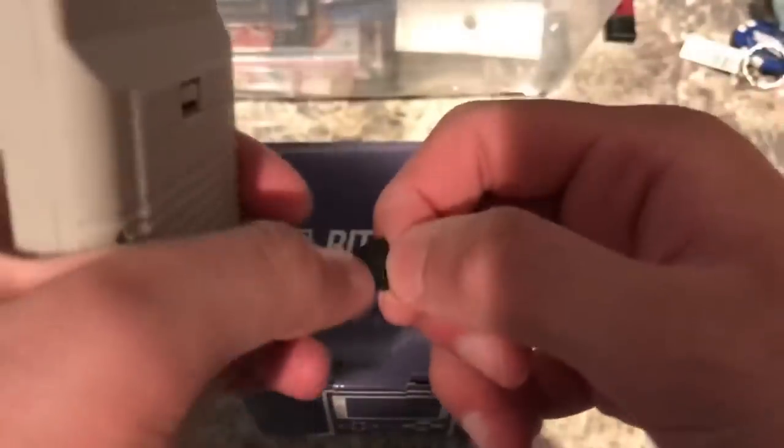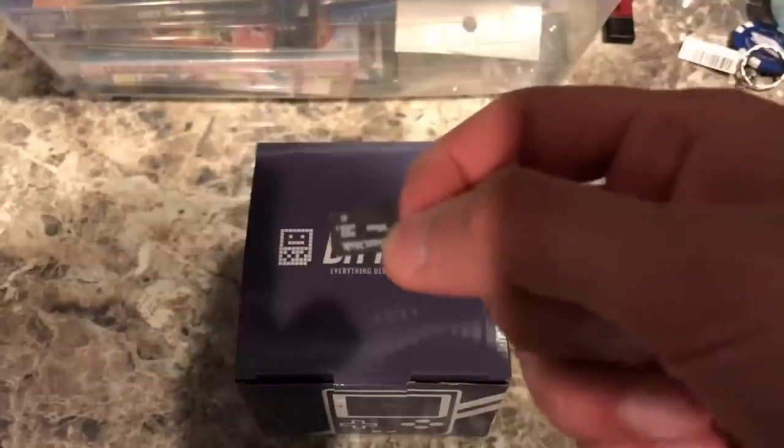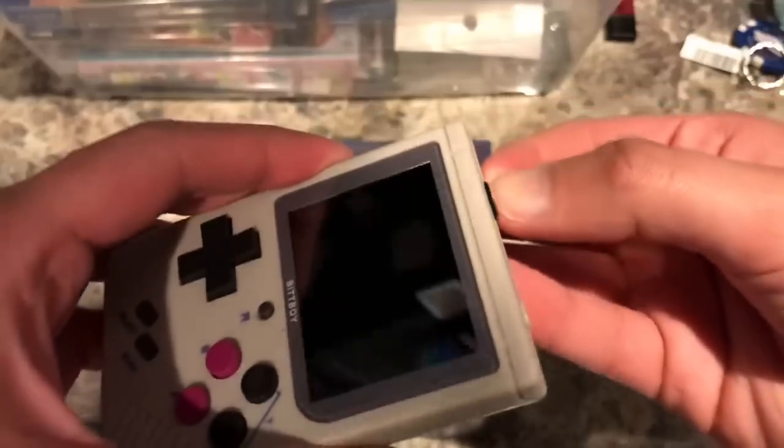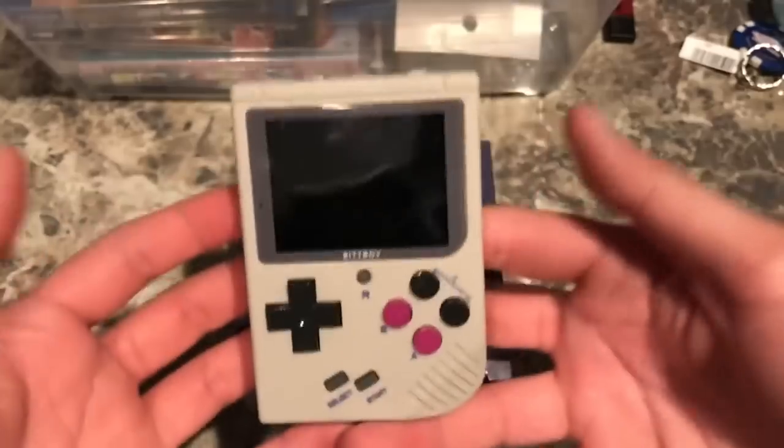It uses SD cards — if you pop this out, this one came with my device. If you want to have ROMs for Game Boy and NES, having a couple of gigabytes at least is enough to have the entire library because these games were tiny back then. So let's put that back in — it clicks right in.